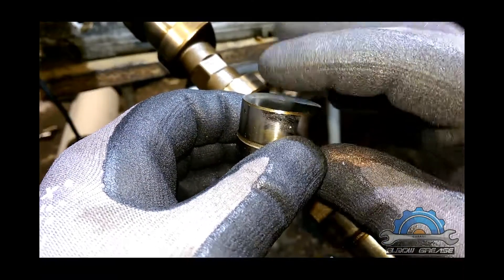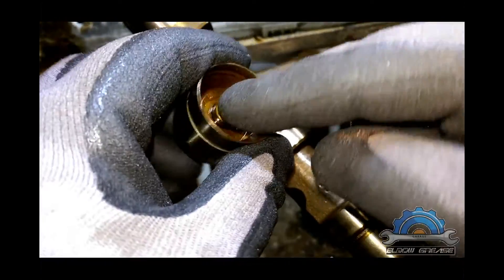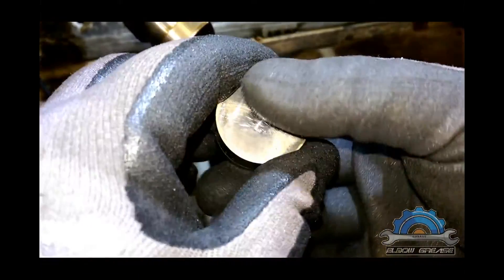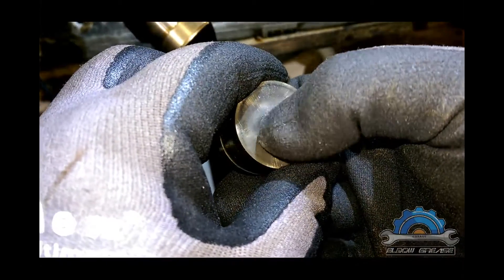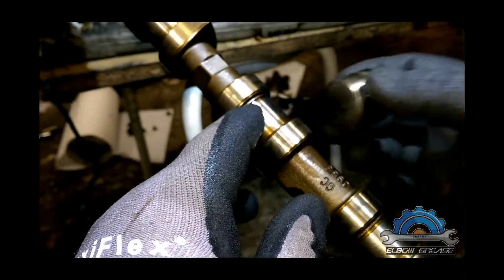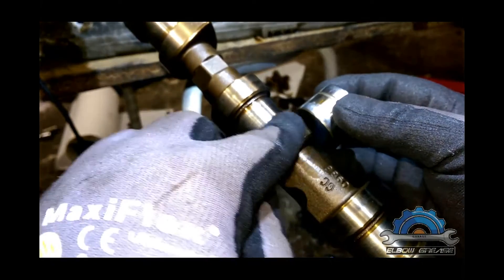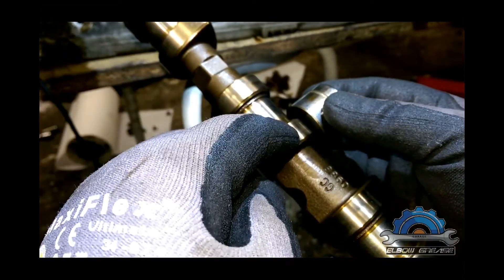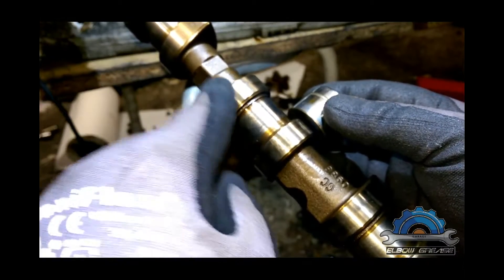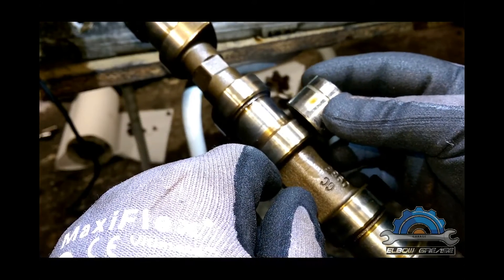The center is like raising up, it's pushing up — because of that, the force is pushing this middle bit out, creating a dome. That's why you have wear just in the middle of the lobe rather than on the full surface, and that creates faster wear on the camshaft lobes.